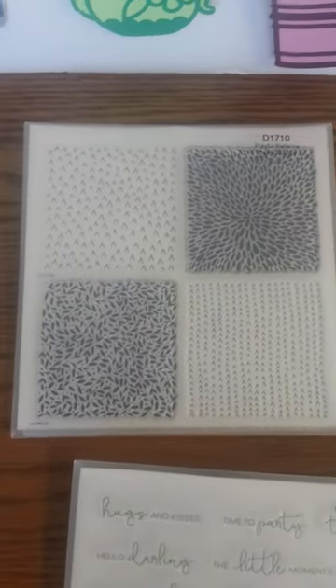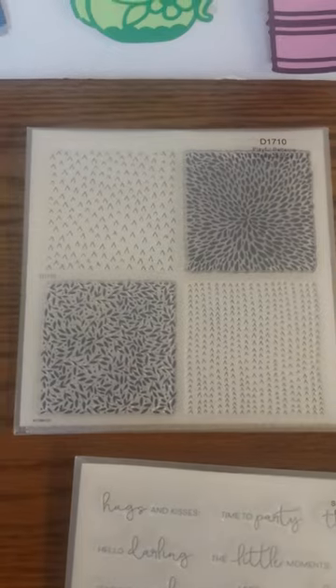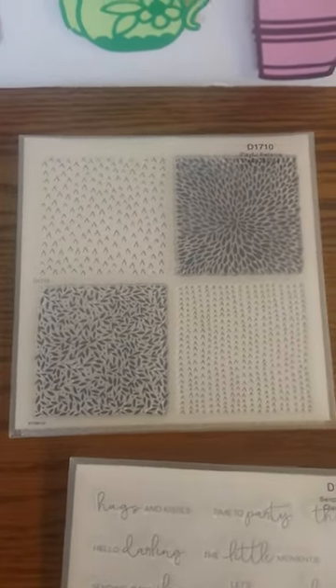Also, you get the seven brand new colors in our Adventure Color Palette.